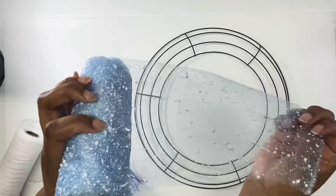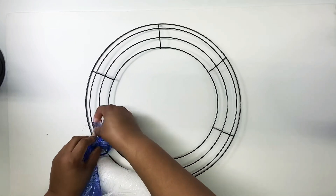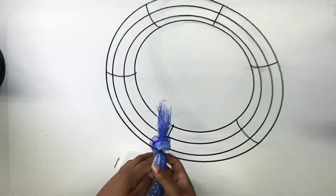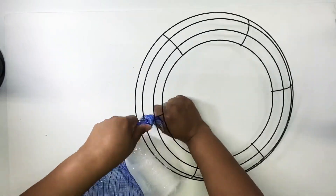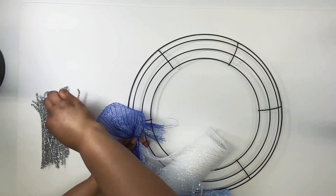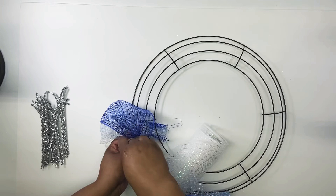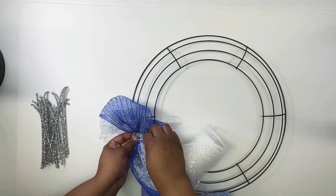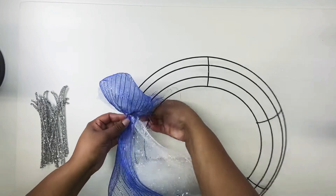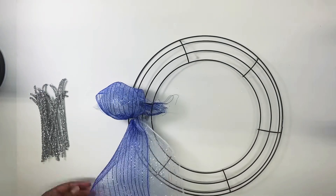Now I'm starting on the actual wreath part, using deco mesh from Dollar Tree. I'm starting by tying the two deco mesh pieces I used together — and this is my very first deco mesh wreath. After watching a few more videos later I realized there was a better way of doing this, but I didn't know that at the time. I was making a bubble deco mesh wreath, making my little bubbles and using pipe cleaners to twist them down to the wreath. You'll notice during the video I do figure out to put the pipe cleaners on the actual wreath form itself.